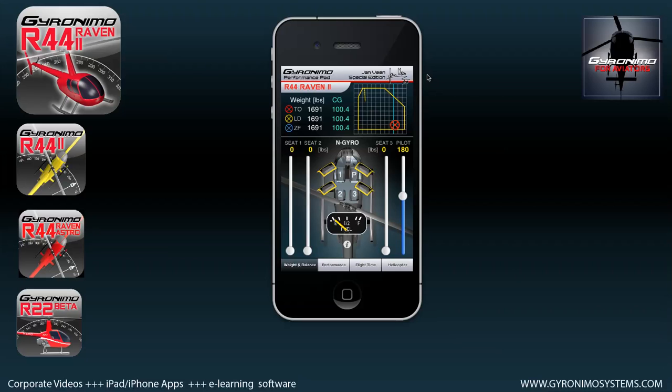Hello and welcome to this tutorial about the Geronimo performance pad for the iPhone 4 and iPhone 5. This performance pad is for the R44 Raven 2 and Raven 1, so by clicking here in this field you can switch between those two: Raven 2 and Astro Raven.